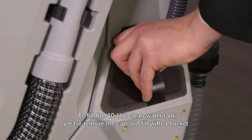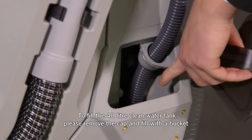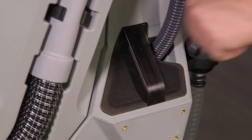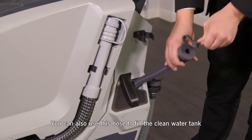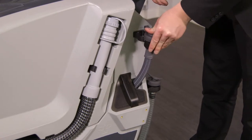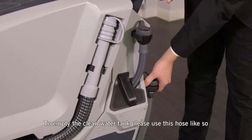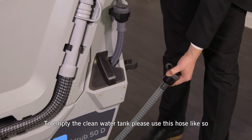To fill the 40 litre clean water tank, please remove the cap and fill with a bucket through that gap there. You can also use this hose to fill the clean water tank on the Ice Scrub 50D. To empty the clean water tank, please use this hose like so.